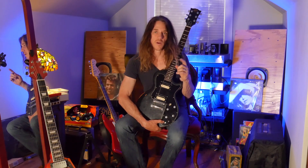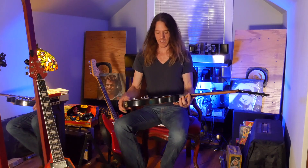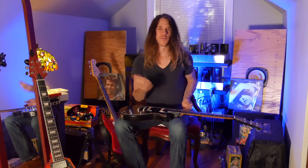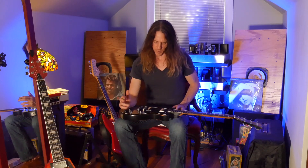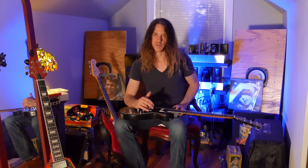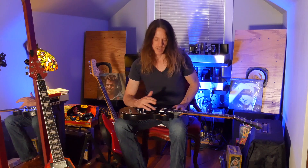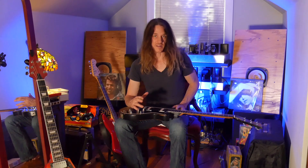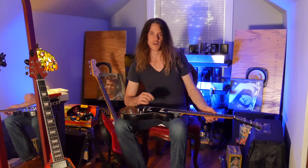I now know this project is worth doing, because honestly I was going to finish it just to get it done — maybe use it as a trade for a V at some point. But once I heard these Seymour Duncan pickups in position — the JB in the bridge and the Jazz in the neck — I was like, wow, this is actually starting to sound really good, and that's just with one guitar string.